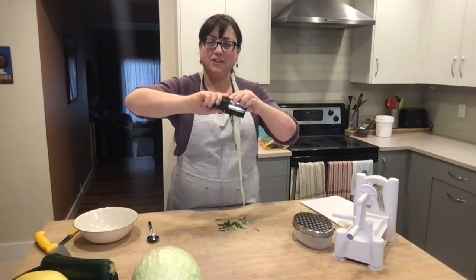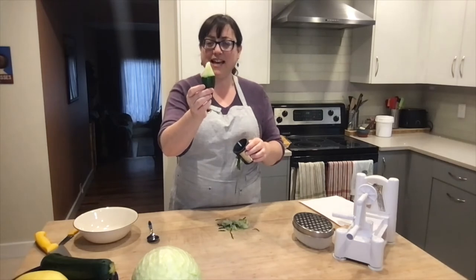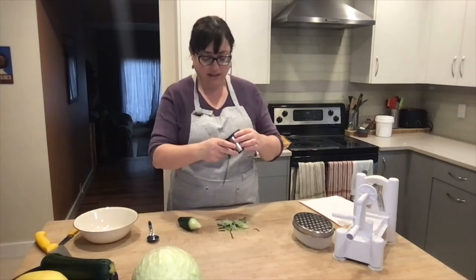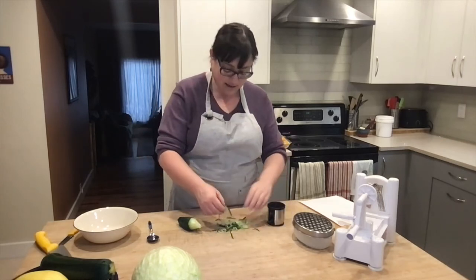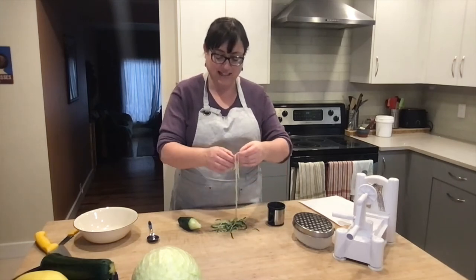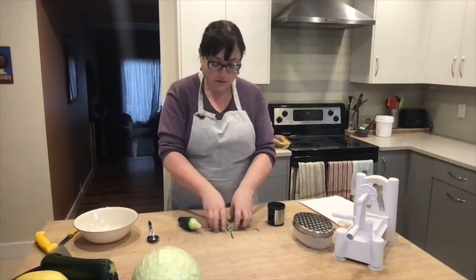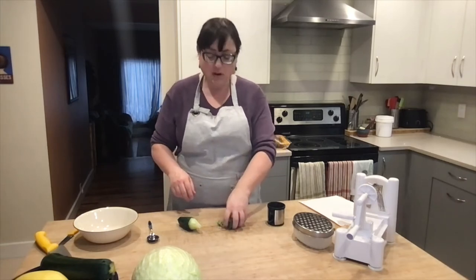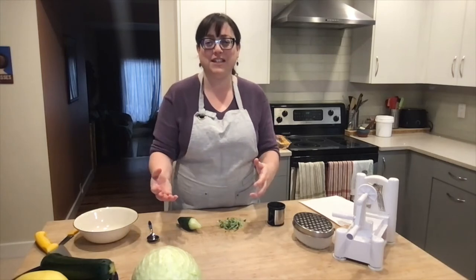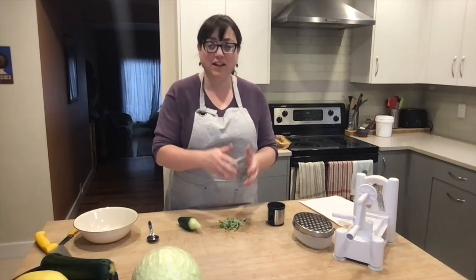A spiralizer is just a handheld device where you twist the vegetable through and it cuts the noodles. One issue is that you end up wasting the core, which is a bit sad. Sometimes the blades don't shred exactly and you get longer chunks that didn't quite separate. This one is good to use with cucumber, carrots, and zucchini. Cucumber zoodles I love making and then just turning into a salad — cucumber is great raw, and if you tolerate cucumber, it makes a quick noodle for a salad.